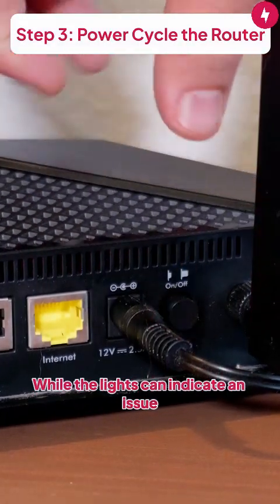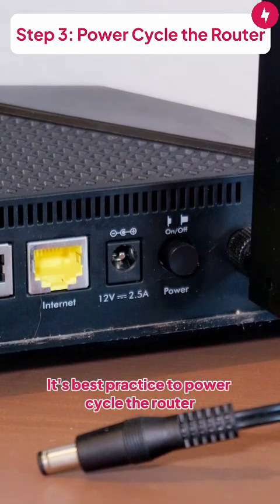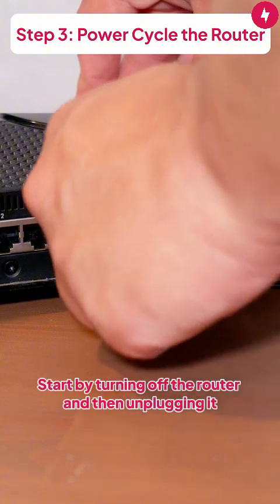Step 3: Power cycle the router. While the lights can indicate an issue, that's not always the case. It's best practice to power cycle the router to ensure everything is working properly. Start by turning off the router and then unplugging it. Wait at least 30 seconds before plugging it in again.